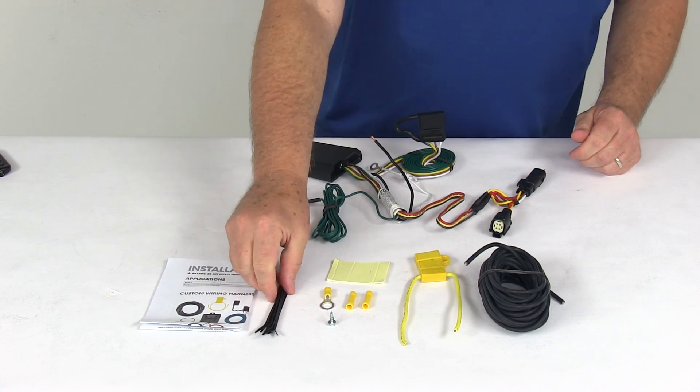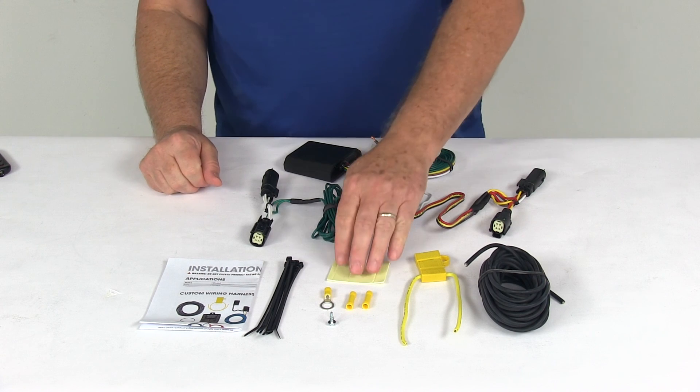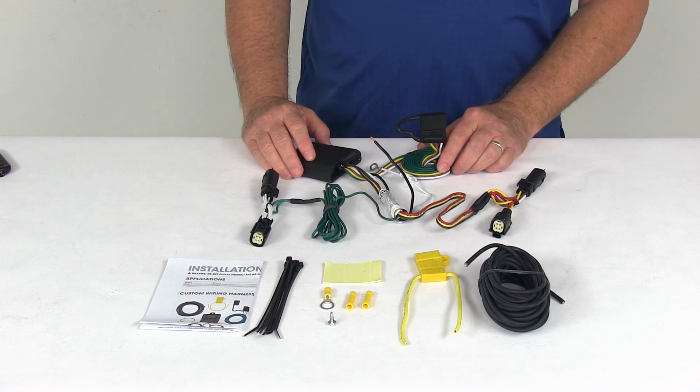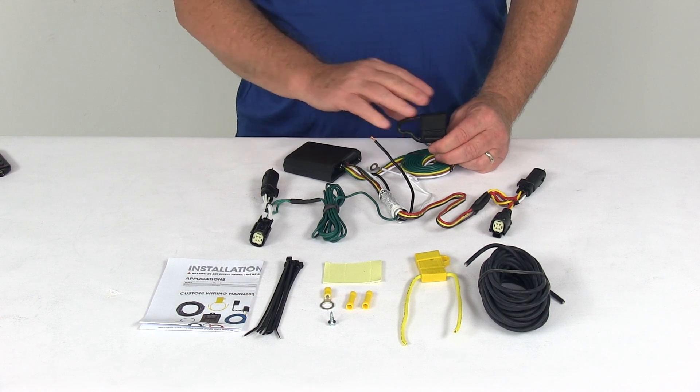They also include some extra cable ties to take up any slack in the wiring. That should do it for the review on the Curt T-Connector Vehicle Wiring Harness with the 4-Way Flat Trailer Connector.